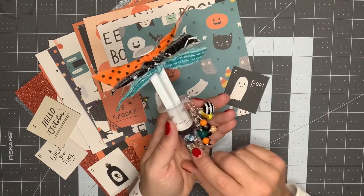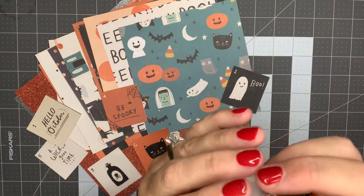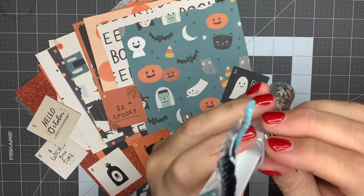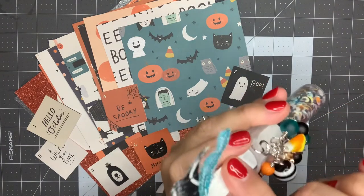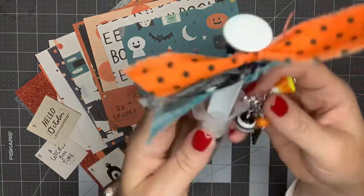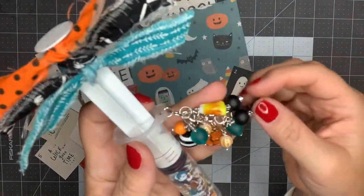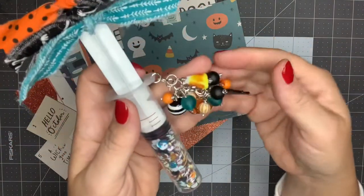You get four in a package, so they're 25 cents each. I was able to take my crop-a-dile and put a little hole right in there. You have to take the syringe — this part — out in order to do it. I created this dangle charm to hang from it and used colors from the collection.